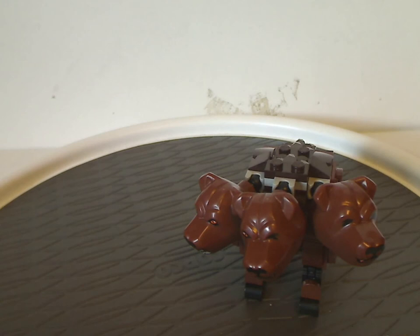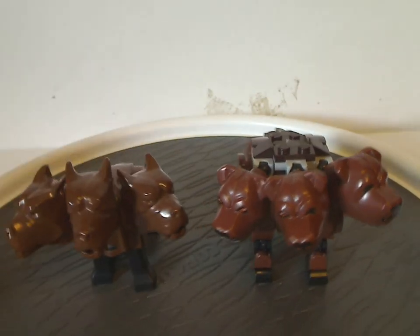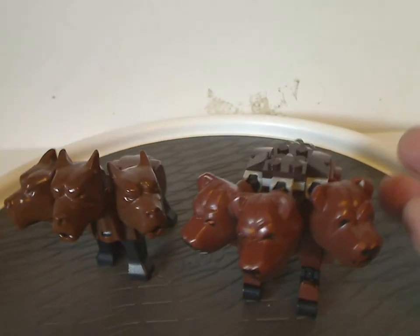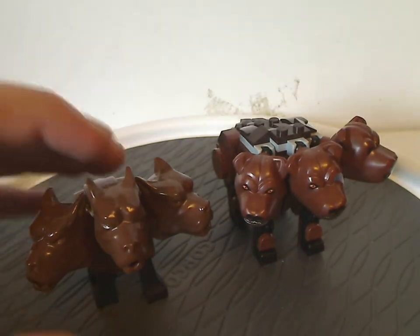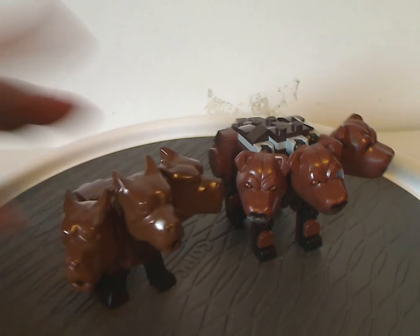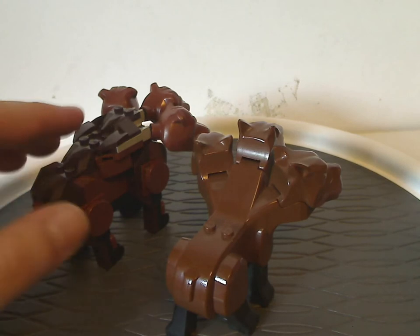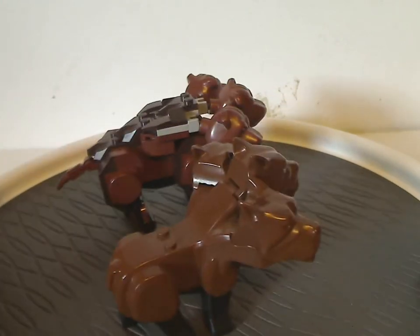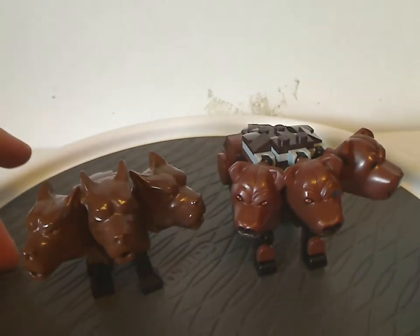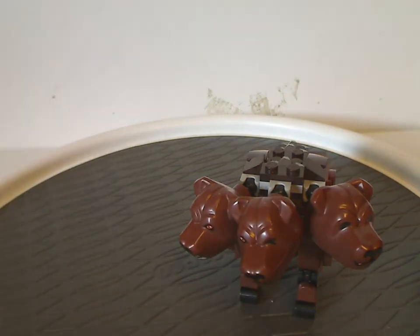For comparison, the only other Fluffy we ever had was the one that came in the 2001 Forbidden Corridor set. That one is one solid figure, while this is a brick-built figure. All three heads work just the same, but the old one couldn't open its mouth all the way, and it had just two single studs on the back whereas the newer version has a few different studs. There is not at all any movement with the old one, but it's a great difference despite that.